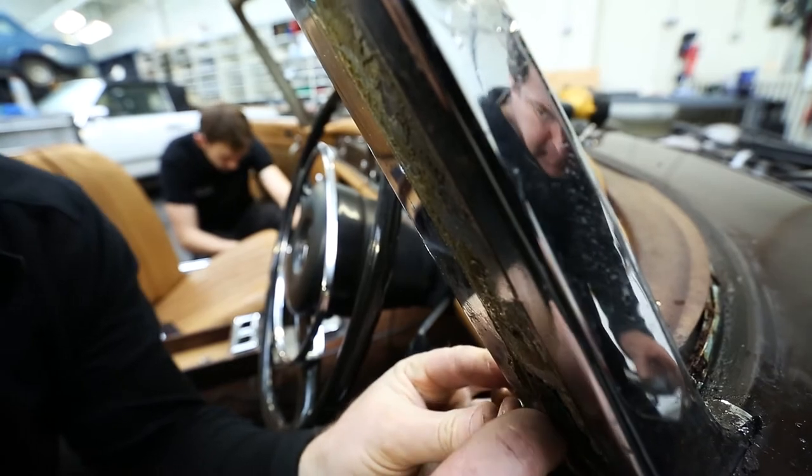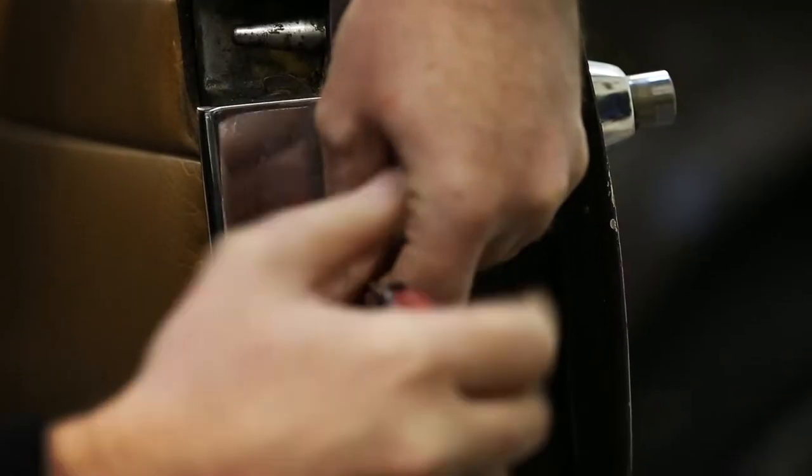This car had a particularly strong service record, original factory data cards, all the manuals. So the restoration process was a full nut and bolt restoration.